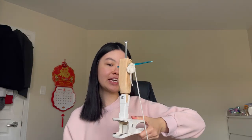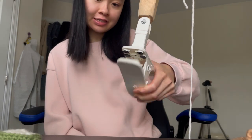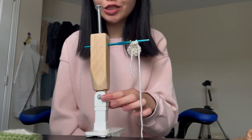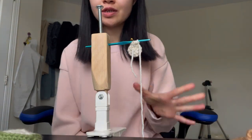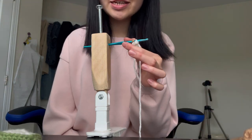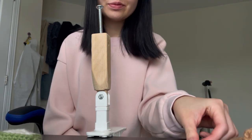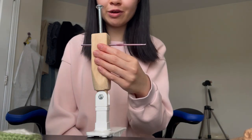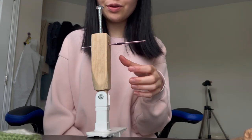This is my adaptive crochet aid and I'm going to do a little pan around it. Here we have the clip-on base, here we have the wooden part which connects to the base, and over here we have the screw. This is the crochet hook where you can take it off and put another crochet hook instead. Using the screw right here, I can turn it and it will be stable.